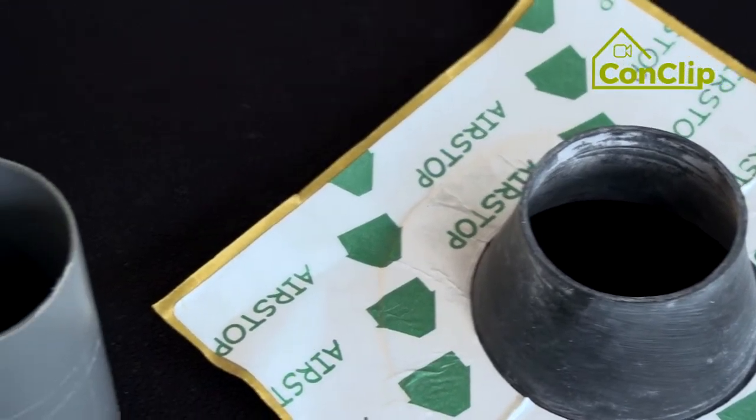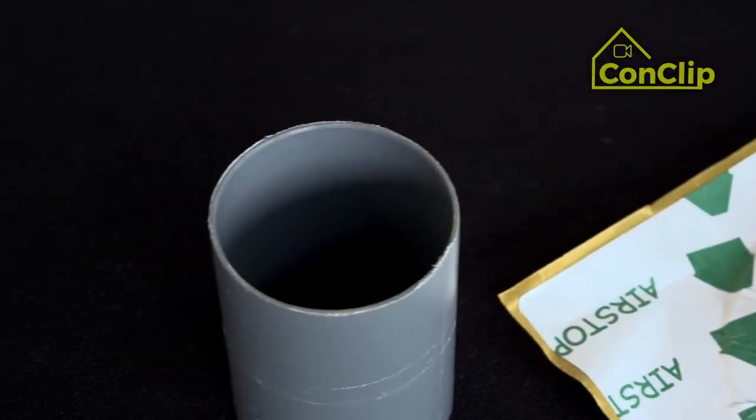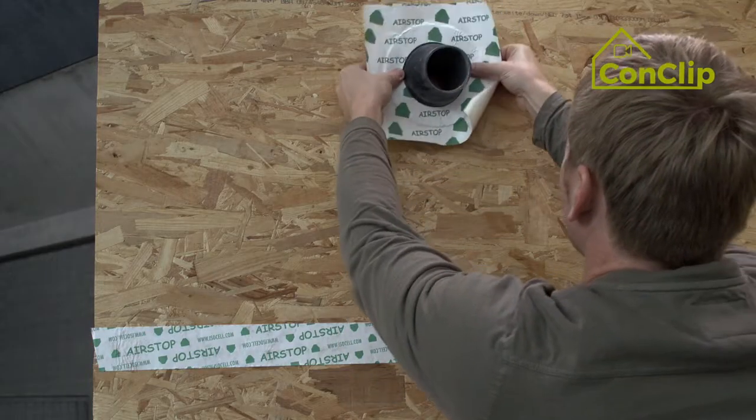For larger penetrations, like this pipe penetration passage, an appropriate sealing sleeve is needed.